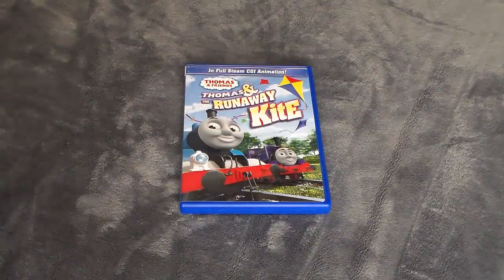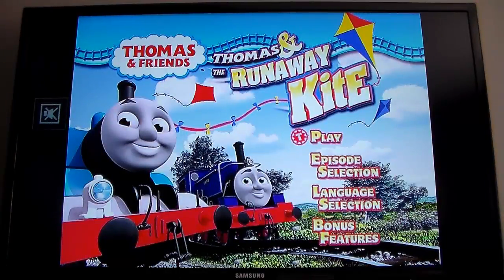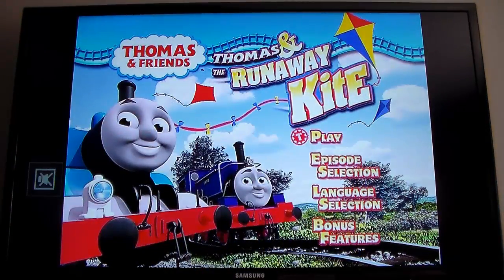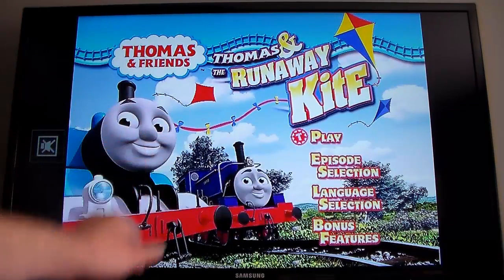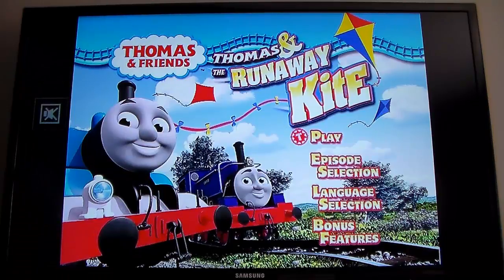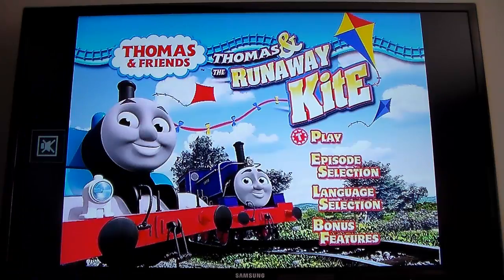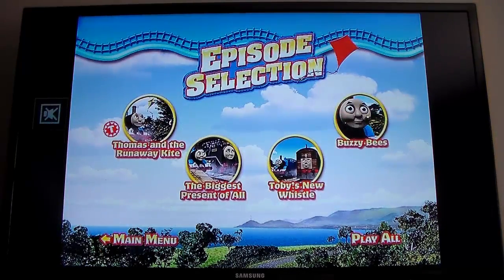Let's go ahead and transition into our menu tour. Here we are for the menu tour for Thomas and the Runaway Kite. It's that standard CGI style of menu — one background, usually the same as on the DVD. In this case it's the same thing with Thomas and Charlie. Here we've got Play, Episode Selection, Language Selection, and Bonus Features. Episode Selection — what episodes are on here? Thomas and the Runaway Kite, The Biggest Present of All, Toby's New Whistle, and Buzzy Bees.